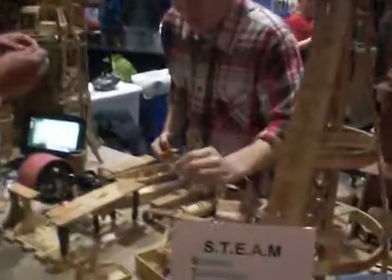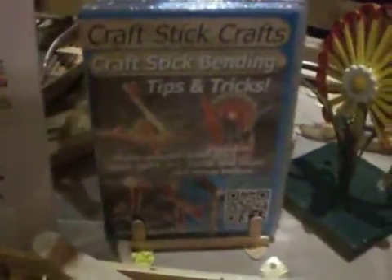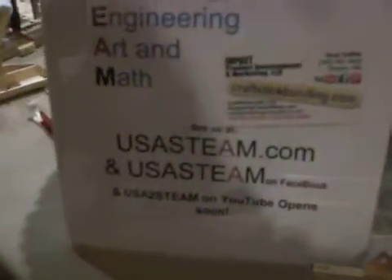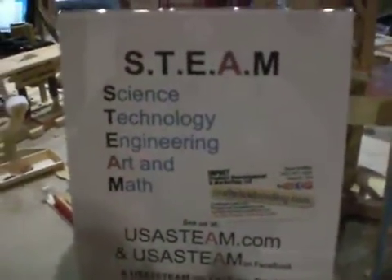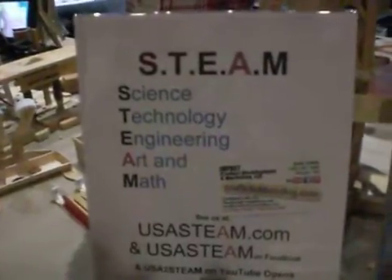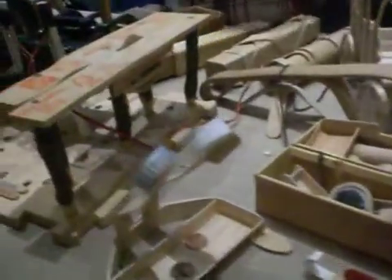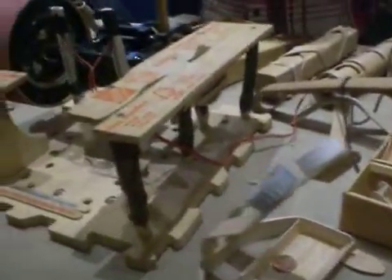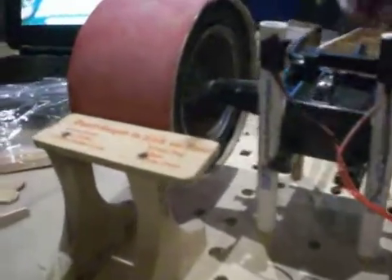We teach this wood bending skill through our tips and tricks DVD, and you can also find us at USA STEAM Facebook where I teach science, technology, engineering, art, and math with this new process. We have just a number of the hundreds of projects that we've made and done over the last five years.